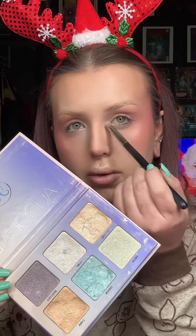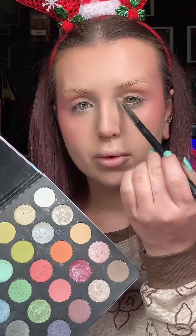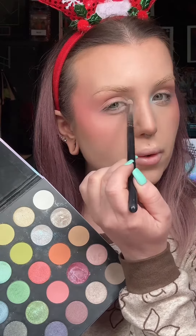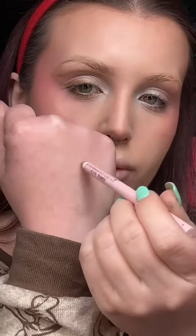I'm using Orion from the Aurora Anastasia highlight palette to highlight the inner corner, then the slightly darker iridescent blue from the 35 Icy Morphe palette. Now I'm using the silver shade from the BH Cosmetic Zodiac palette on my lid. I'm mixing these two colors from the 35 Icy palette — it has like a green shift to it, it's more shimmer than anything.